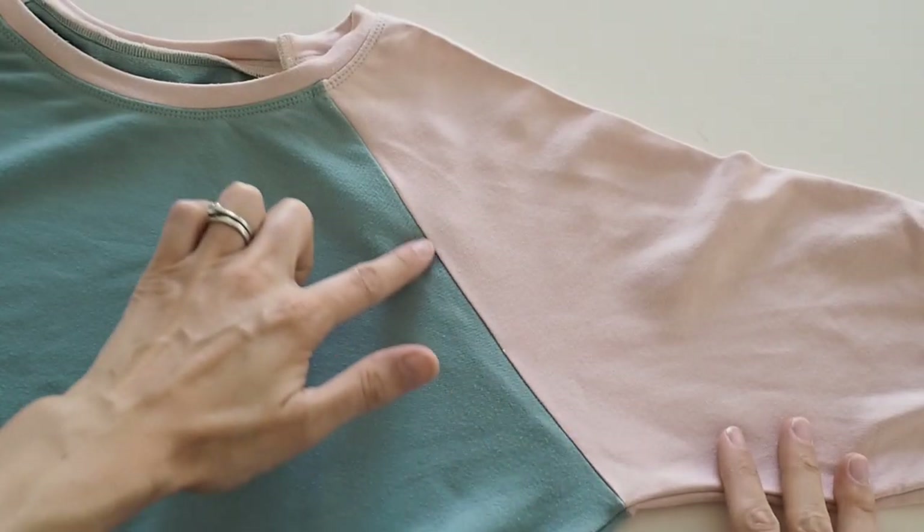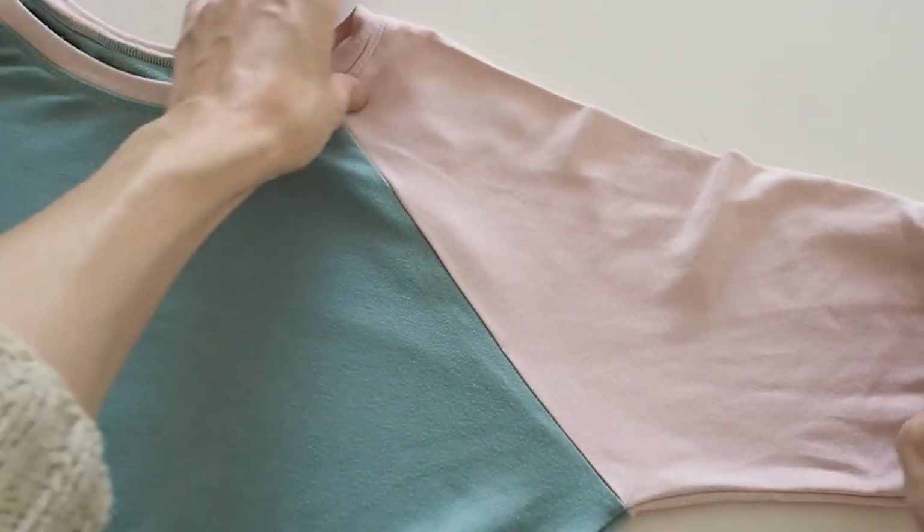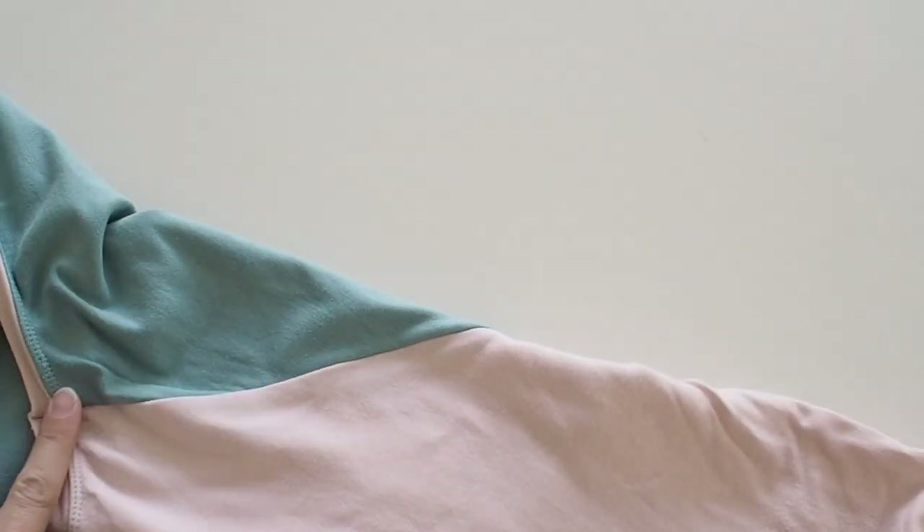The first thing I want to talk about is different types of sleeves you might commonly come across. There are lots of different types but I'm going to break it into three main categories. The first is the raglan sleeve, where you see a seam that comes from underneath the arm up into the neckline, and there's a seam on the back as well. The sleeve extends right up over the shoulder and into the neckline, giving you a diagonal seam line. This is one of the easiest sleeves to do — it's a bit like sewing a regular seam. A really good example is the Green Line London sweatshirt.